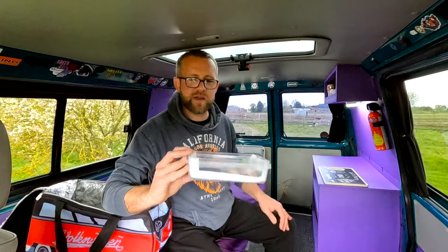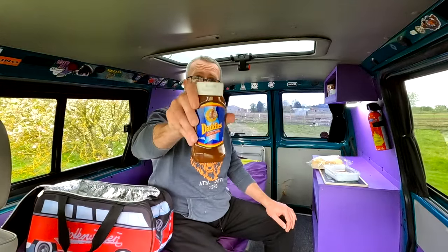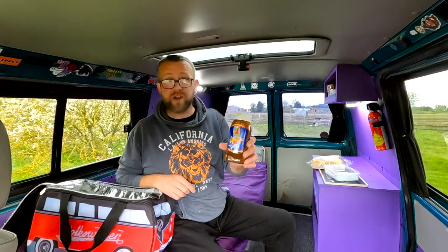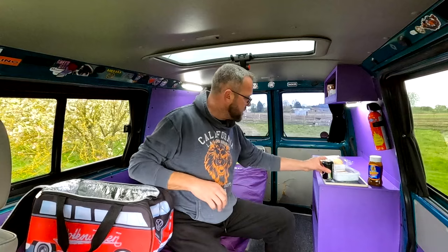So with the sausages and the black pudding, we're definitely getting a nice portion of protein today. For our breakfast bap I've got these white soft rolls. I've also got some Daddy's brown sauce, because I'm not a ketchup man on my breakfast — brown sauce all the way, ideally HP but Daddy's is pretty good. Then to wash it down I've got a can of Pepsi Max.